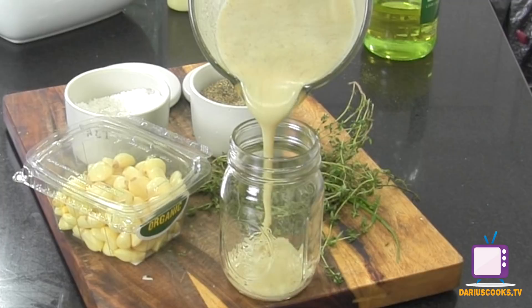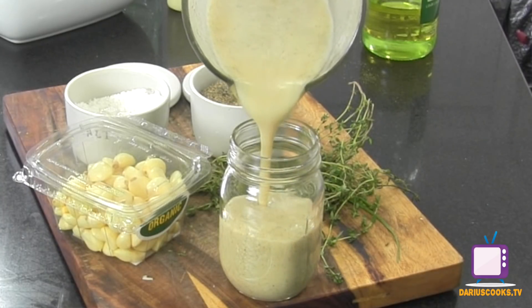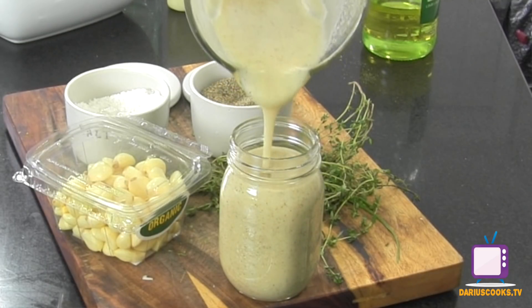This is something that we made from scratch, so you know what's in it — no additives, no preservatives. And this is going to be just as good as any dressing you're ever going to buy from the supermarket.